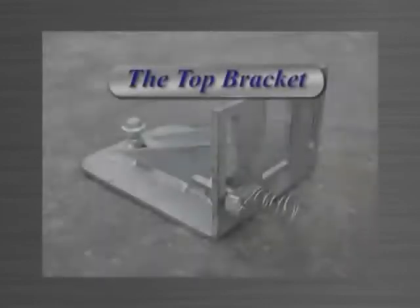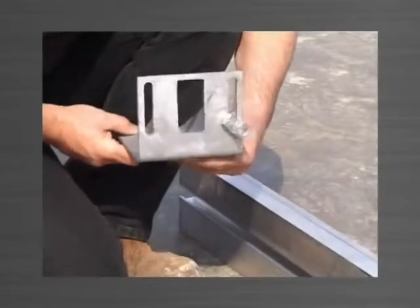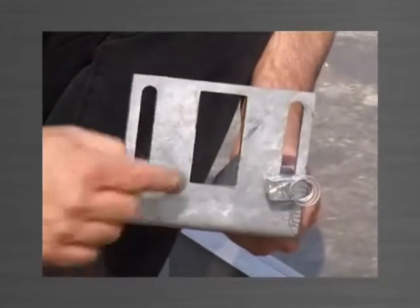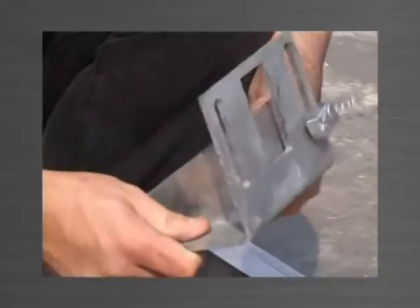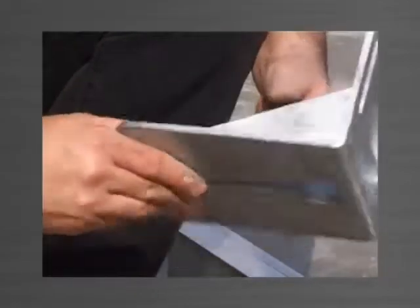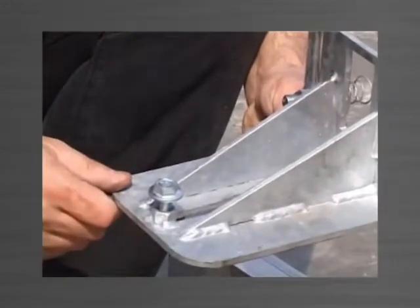The top bracket is used to engage and hold the edge form in the correct position while pouring. The top bracket has two vertical slots where the stud bolt is attached, which in turn engages the edge form and provides height adjustment, and a window which provides access to the socket head cap screw locating the ferrule. Other features include a keyhole slot in the base for panel width and length adjustment, and a tilt adjuster to correct the edge form should it be out of plumb.